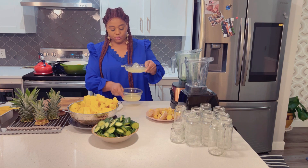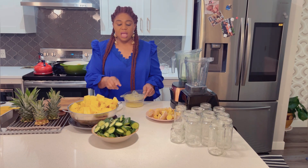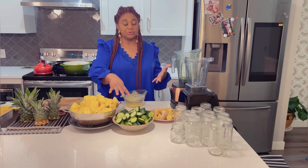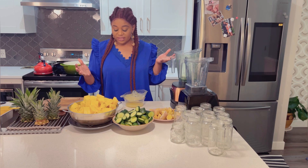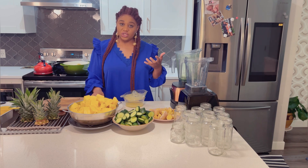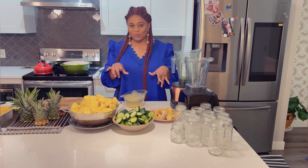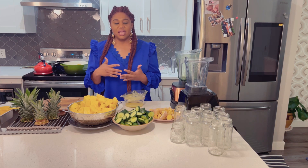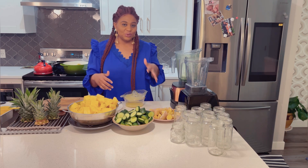I'm extracting the juice from the lemon. Some people will want to remove the peel of their cucumber — that's your choice, you can remove it. Some people may also like to boil the lemon — that's your choice too. One more thing: if you're having gastrointestinal issues, please reduce the amount of ginger you put in.